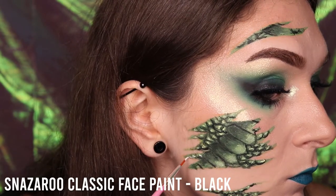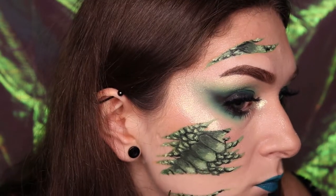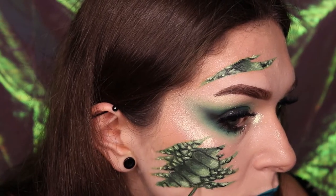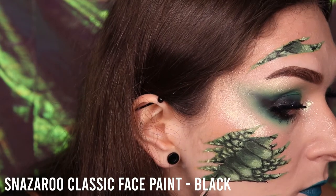Use the Snazzaroo black face paint on a very fine brush and once again outline every scale to add depth and shadow between the scales and to make each one stand out. Use that same brush and the black shade to underline the lower half of the scratch shape to create depth and shadow.